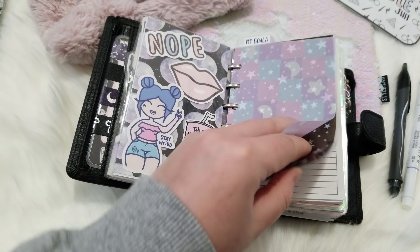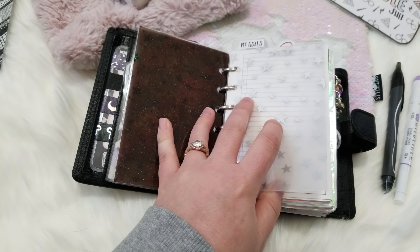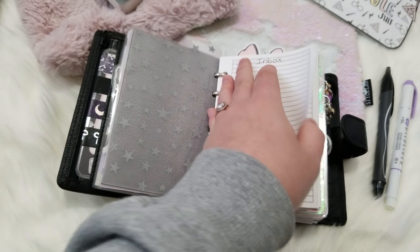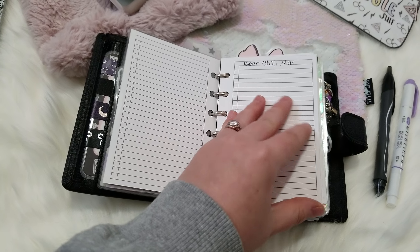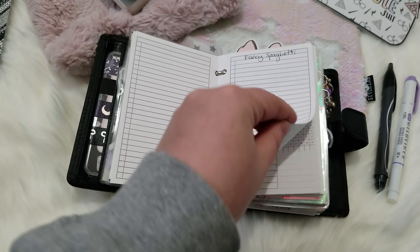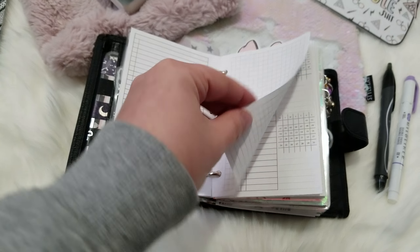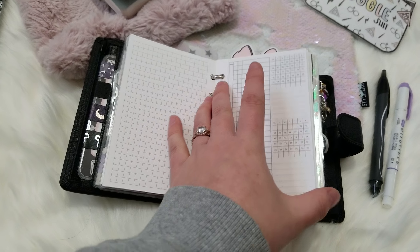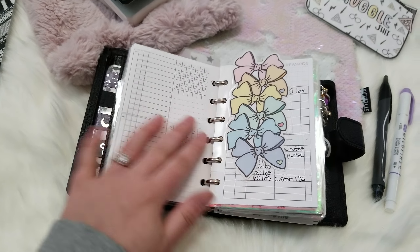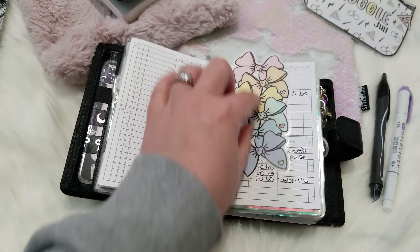I want to go through the functionality of what I'm actually using it for. In here I have goals and forward planning, an inbox which I use so often, and a couple of recipes to keep with me — an idea I got from Maddie Plans, because when you go grocery shopping it's good to have recipes that give you ideas for items you might need. I also have extra graph paper and a forward planning insert from Peanuts Planner Co that has the whole year dated so I can keep important dates on it.